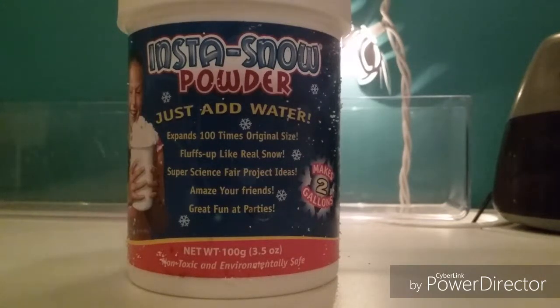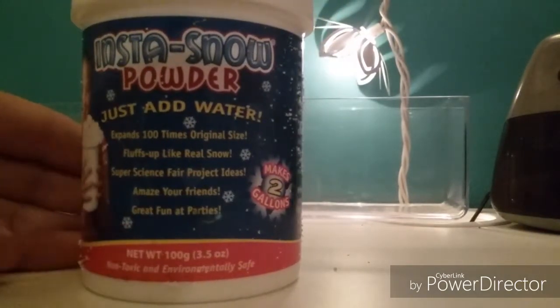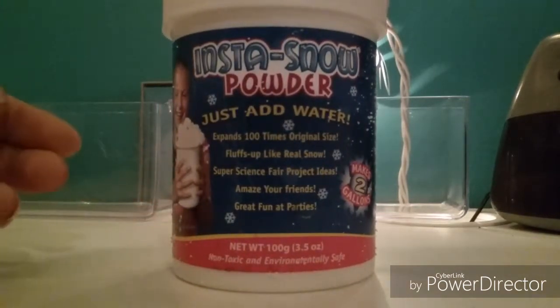Hey everybody, welcome back to another video, and this video will be a little different. We are going to be playing with Insta Snow Powder. And no, this will not be complicated, because all you do is add water, and we will experiment what happens.